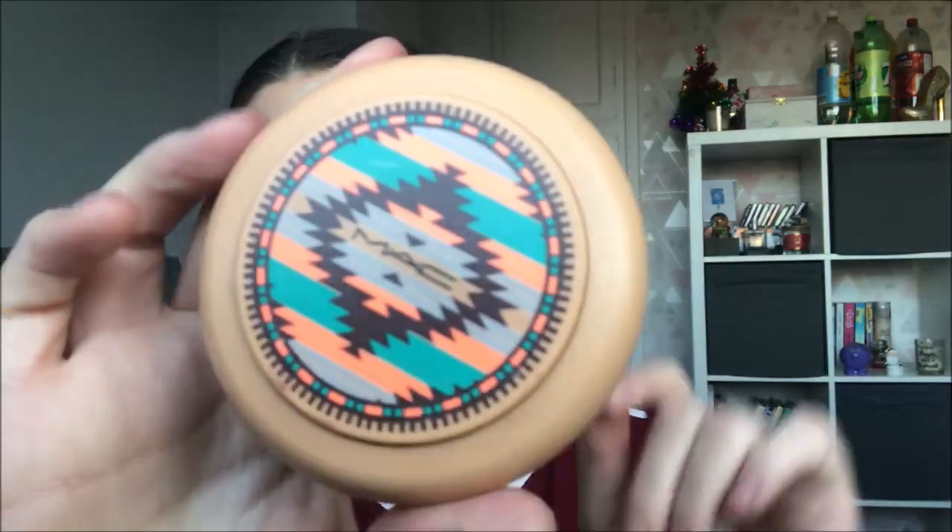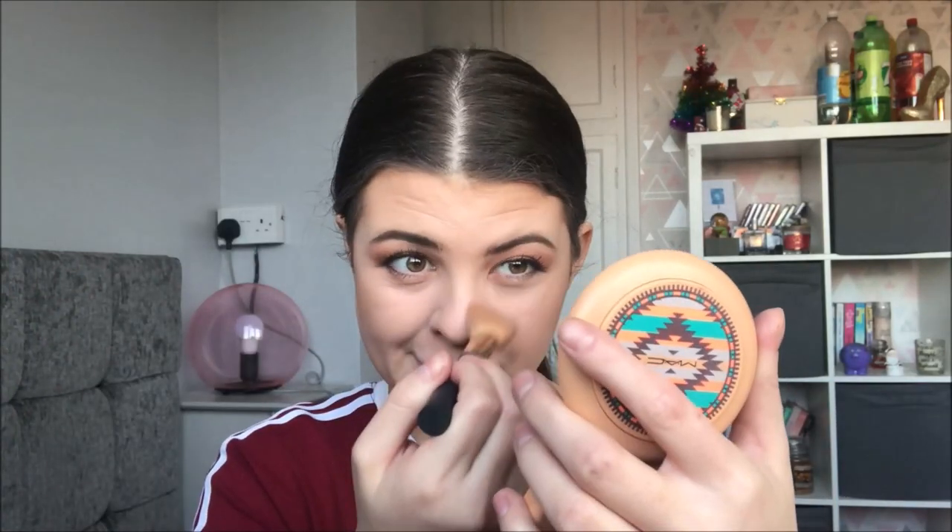Anyway, now we're going to move on to the rest of the face makeup. We're going to do bronzer next. For bronzer I'm just going to be using this one from MAC — I believe this is from their tribal collection. Selena never goes too heavy with the bronzer so we're going to keep it quite subtle. I'm also just putting a tiny bit down my nose as well.